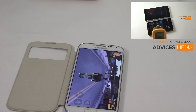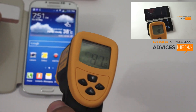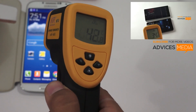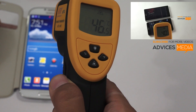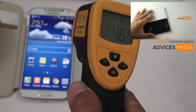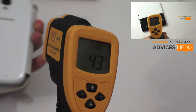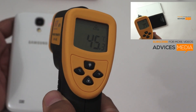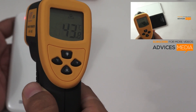Here we have a temperature monitor for a quick check. Moving around the screen, it's around 40 degrees at the bottom area. Moving toward the top it's around 45 degrees, and around the front camera it's 46 degrees — so around 46 degrees max at the front. On the back, near the back camera area, you can find it's around 45.5, 44, 43 degrees.